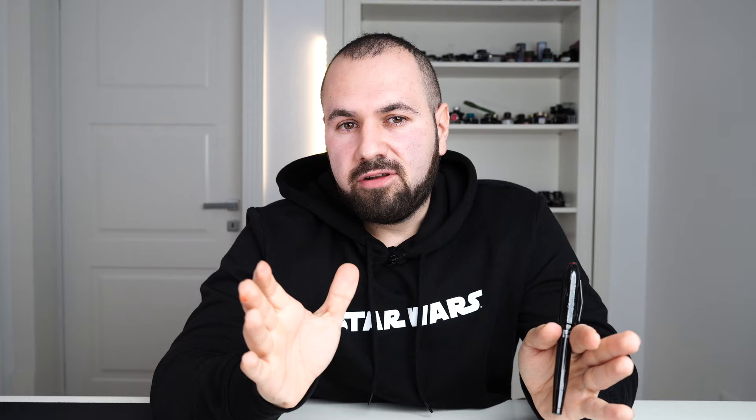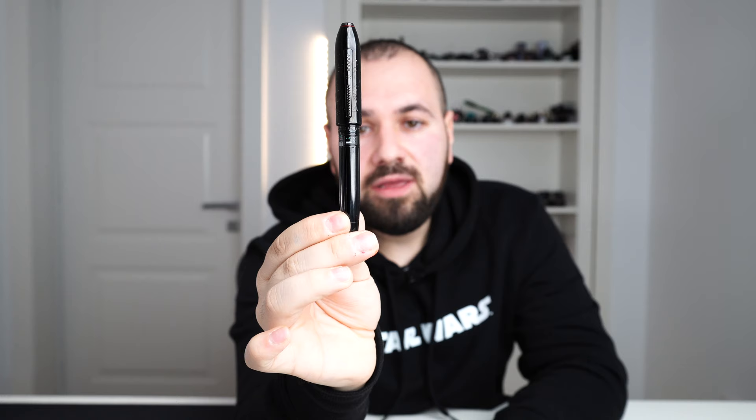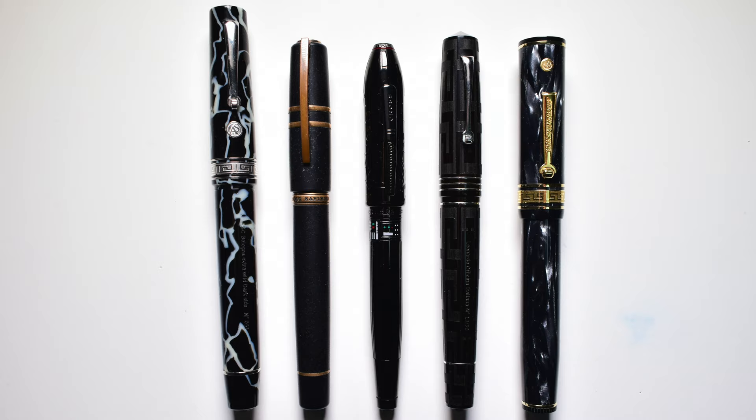Let's go into having the fountain pen side by side with different fountain pens so you can grasp the overall proportions. From left to right we have: ASC Bologna Extra in Wild Celluloid, Visconti Homo Sapiens Bronze Age, Cross Peerless Darth Vader, Leonardo Momento Zero Grande in Art Deco Ebonite, and Wahl Eversharp Deco Band. The fountain pen capped measures 145mm, uncapped 128mm, posted 157mm. Total weight inked and capped with cartridge converter is 46.5 grams, and uncapped 29.5 grams.